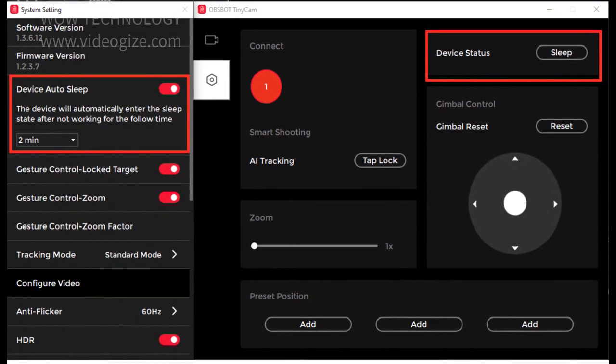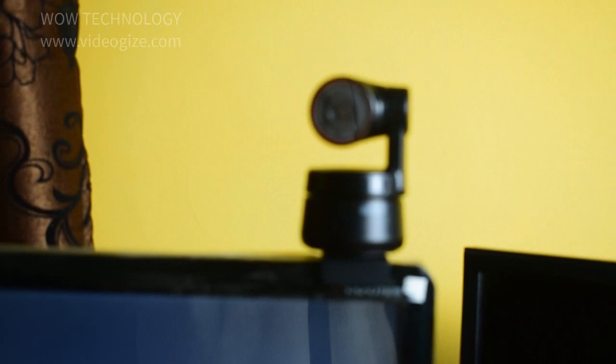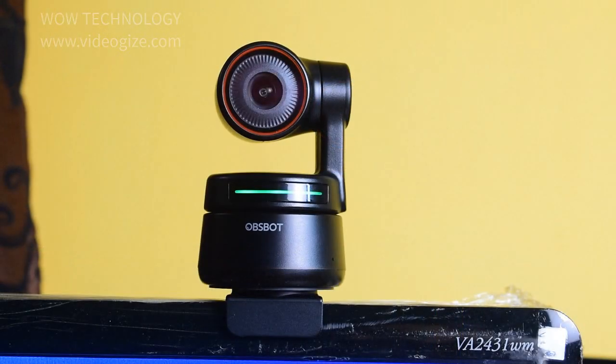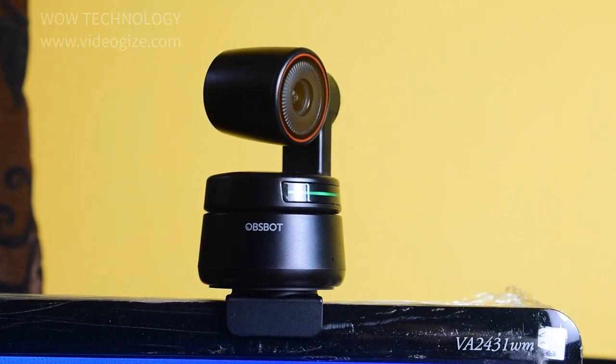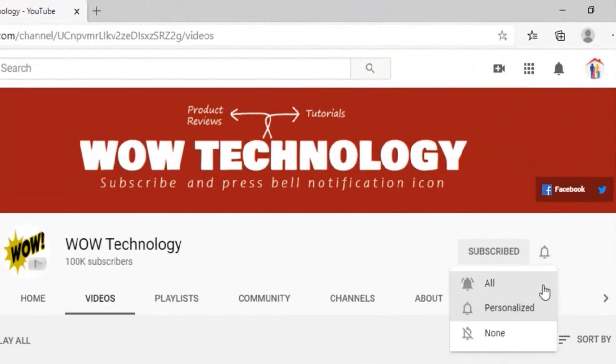You can sleep your cam by tilting it down and also from the software. So what are you waiting for? Switch from your laptop camera and enjoy and unfold your video call possibilities using the OBSBOT Tiny 4K webcam. The product purchase link is in the description. If you like the video, please subscribe to our channel and hit the bell notification icon for more product reviews.